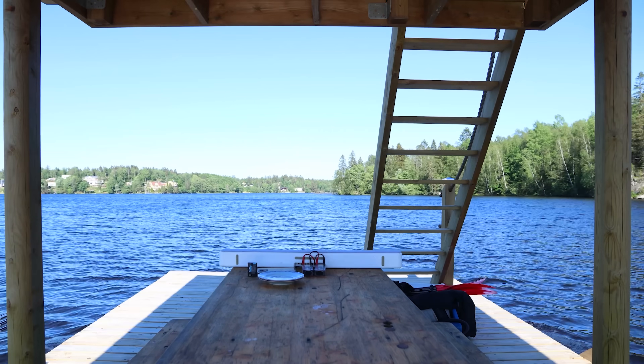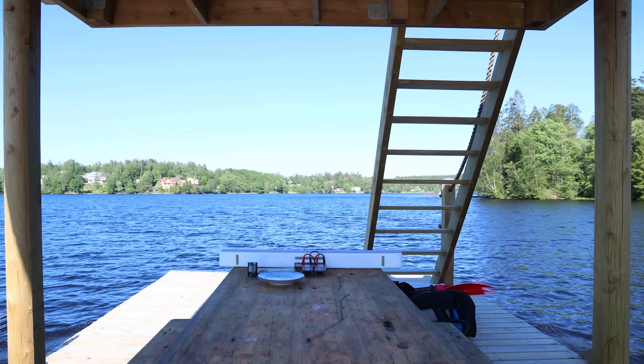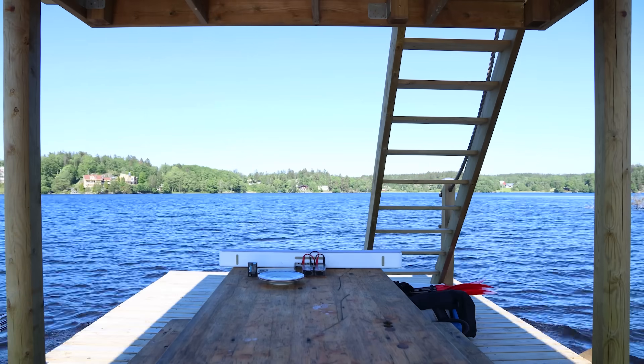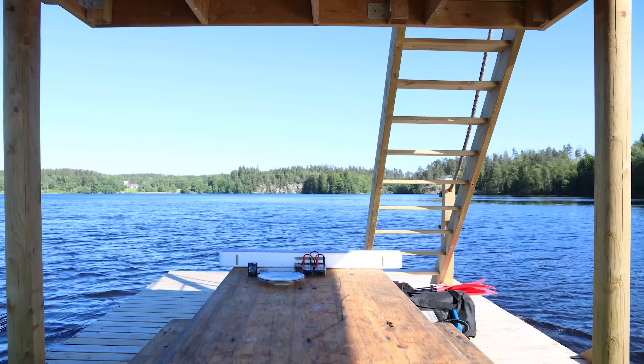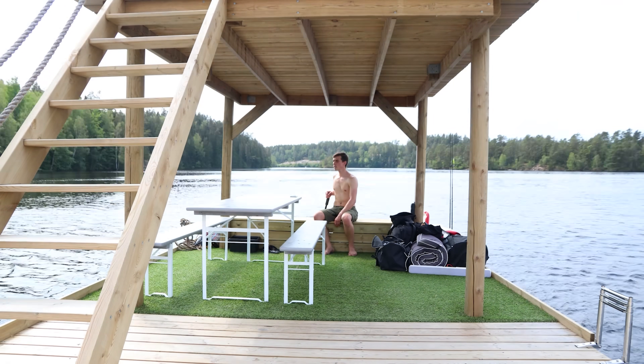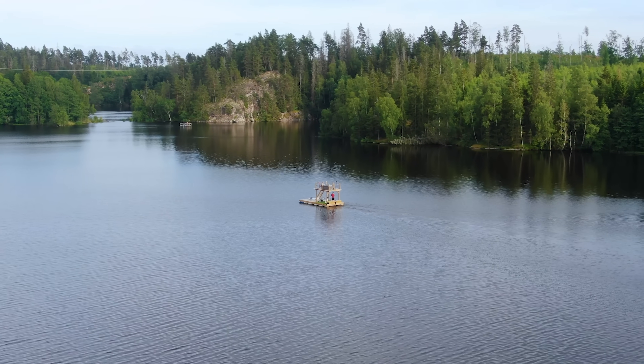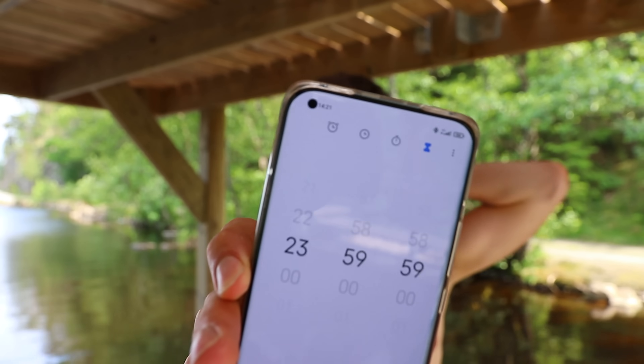There are spots all around the lake with zero wind no matter how windy the day is, and that's where I'm heading right now. We got 24 hours on the clock — I can't imagine this being too difficult. Come on, it's a raft. Here we go, let's head out.